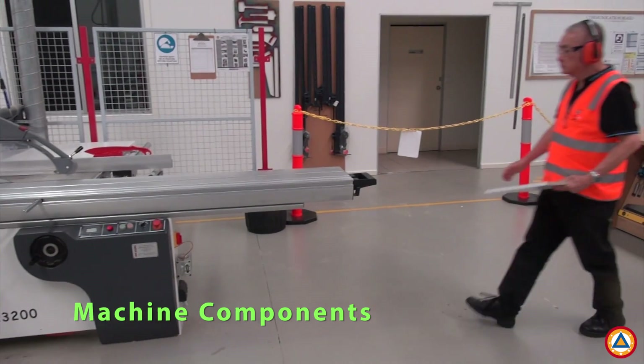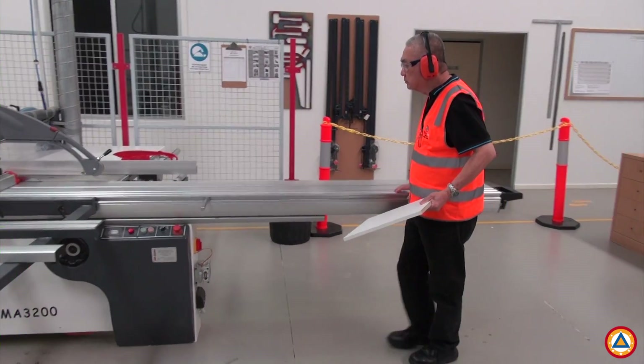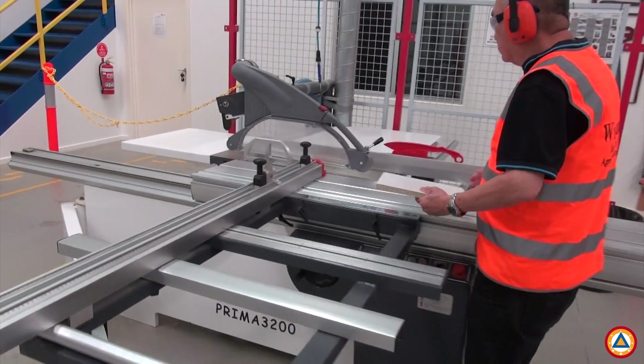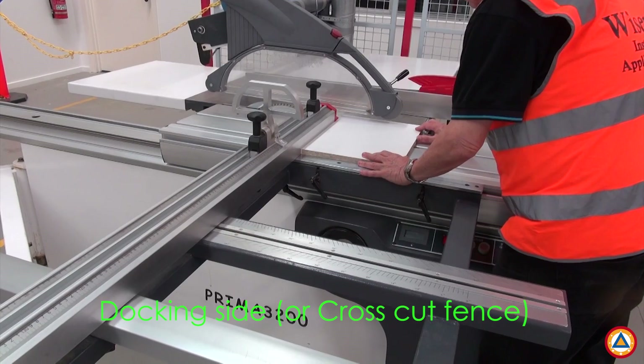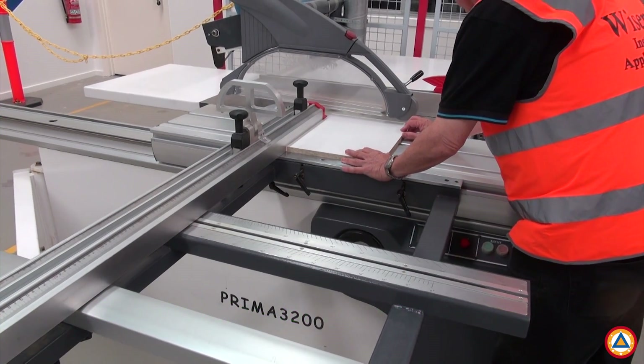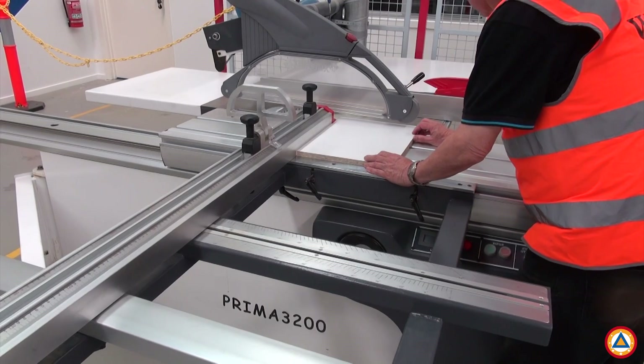We will now review the six main components of the panel saw. It is important that you are familiar with the function of these components and we will now cover each in more detail individually. The docking side is generally used to hold the workpiece at a 90 degree angle to the blade, allowing precise and repeatable cuts.